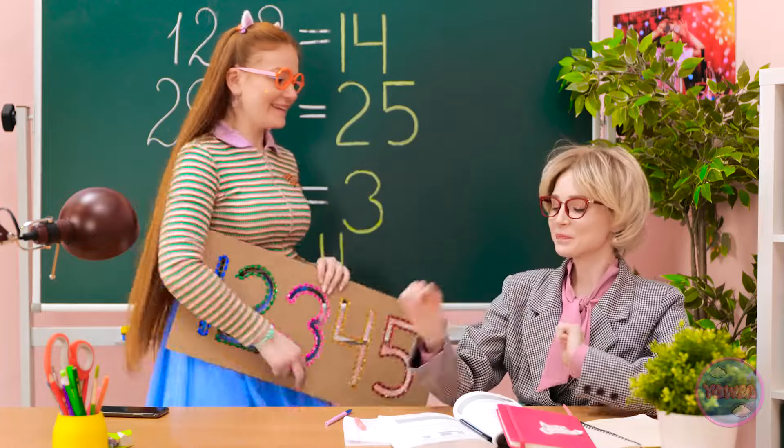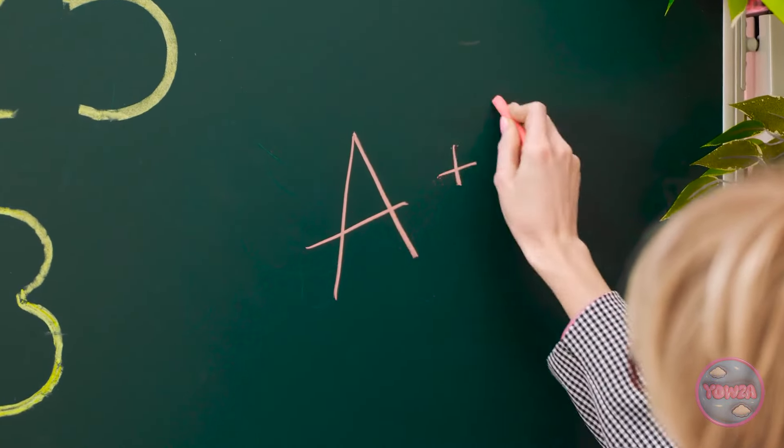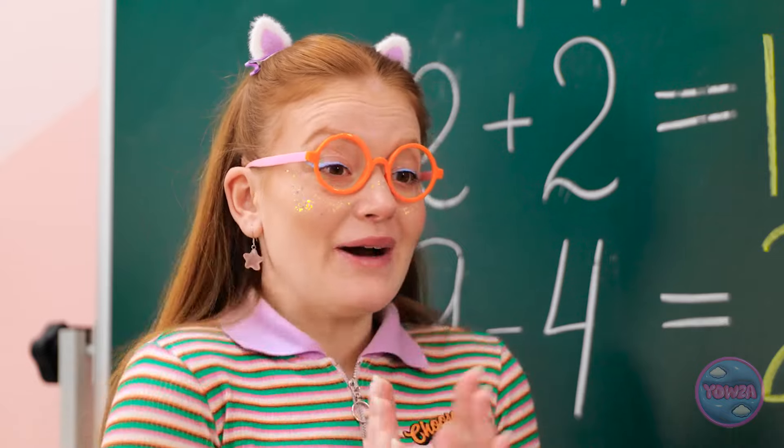I'm all done! Excellent work, Sunny. That deserves an A+. I'm so proud of you. Wow! Really? Whoa!